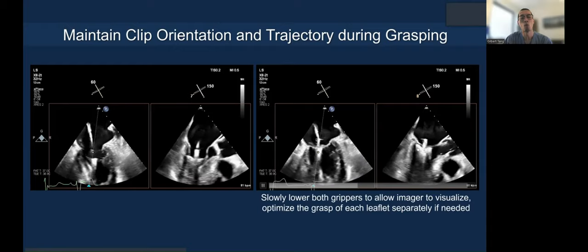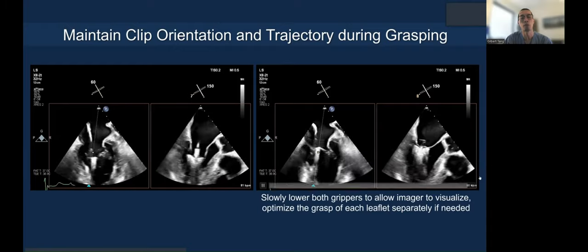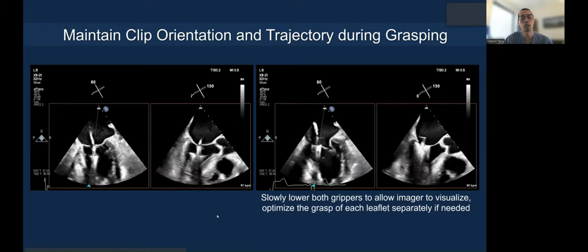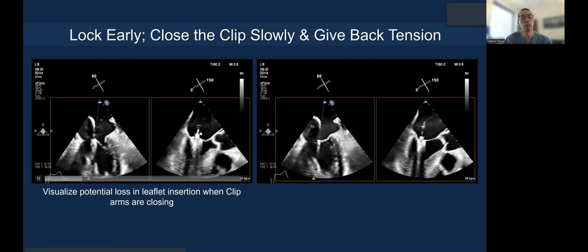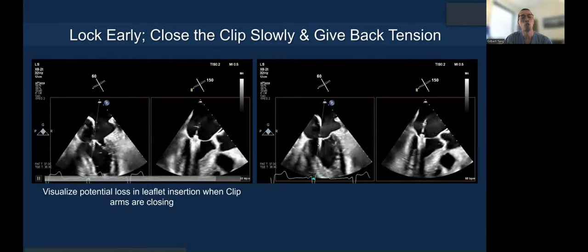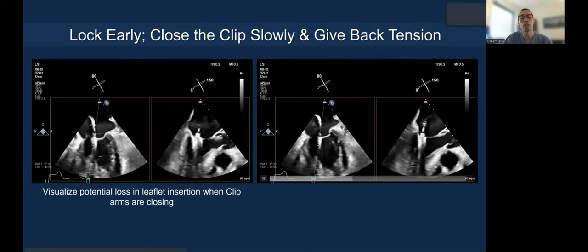You can see the leaflet tips are well inserted into the groove of the clip — clearly a nice grasp. If you have any doubt, you can optimize. When you close the clip and give back tension, make sure you have not lost any leaflet insertion.